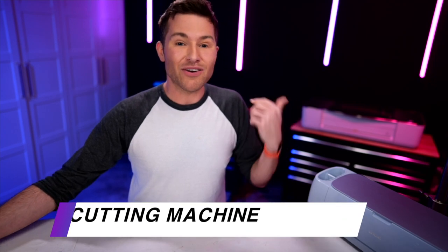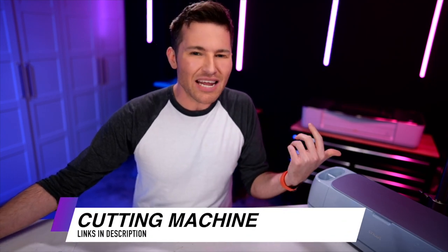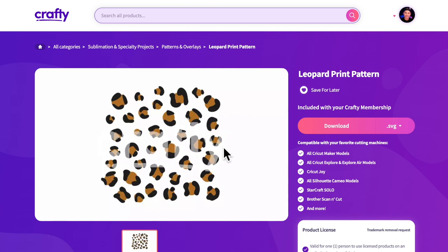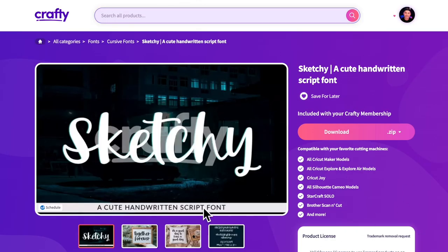We will also need a Cricut, or really any cutting machine as long as it works with SVG cut files. We'll need some vinyl and a design to etch into our tumbler. We are using this leopard print pattern from crafty.net, and we will also be adding a name to it with this sketchy font, also from crafty.net.